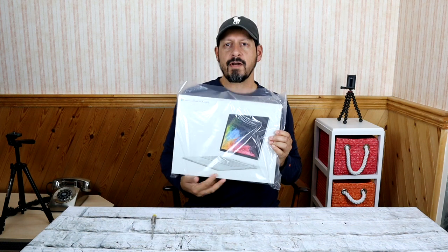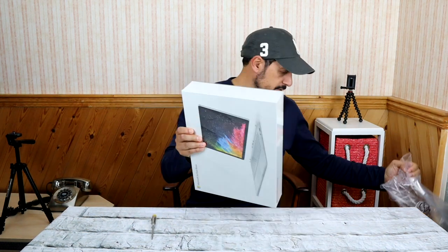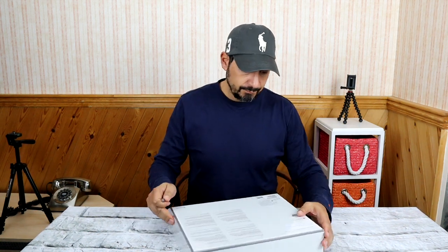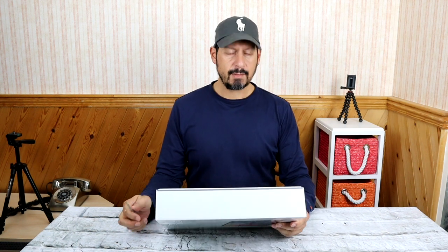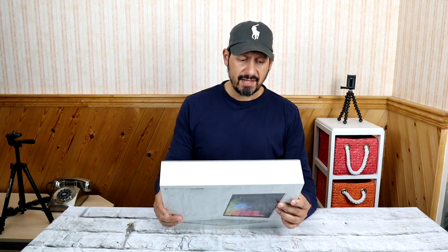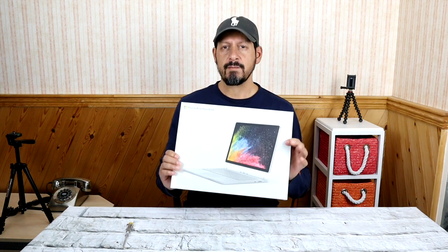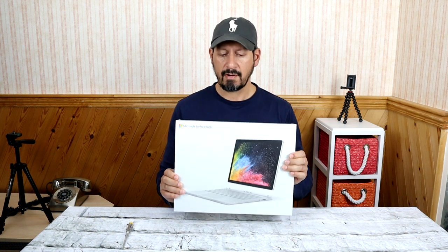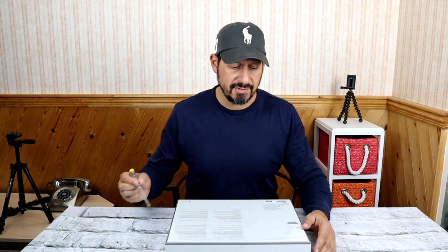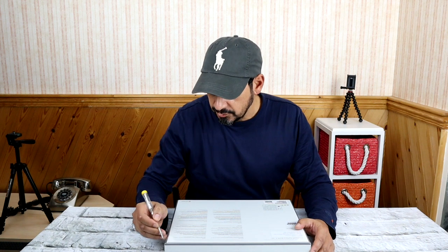Another box — Microsoft Surface Book 2. Slide that out of there, more packaging. So this is the 512 gigabyte i7 with the GTX 1050 graphics card, so it's got a separate dedicated graphics card in it — fairly high-end. Hopefully the performance is going to be good.